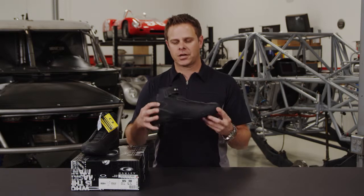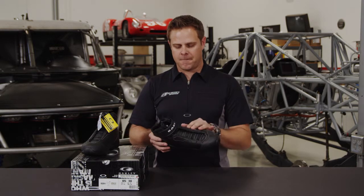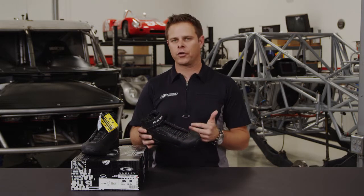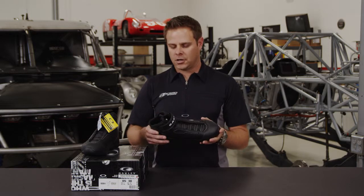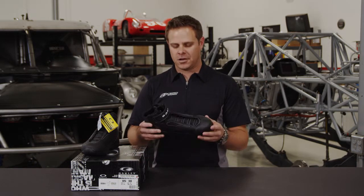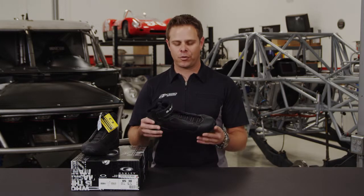You're also getting fire protection out of the shoe. This shoe is very good for cleaning up — if crew guys are working on a car and they spill oil, water, or fuel, this shoe is going to protect them especially from heat and fire, and it's very easy to clean up as opposed to suede.